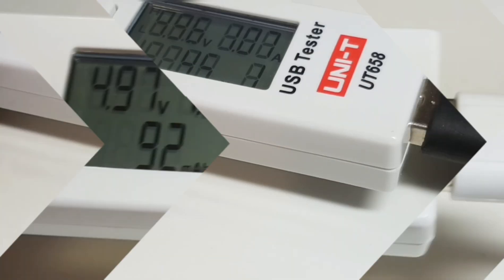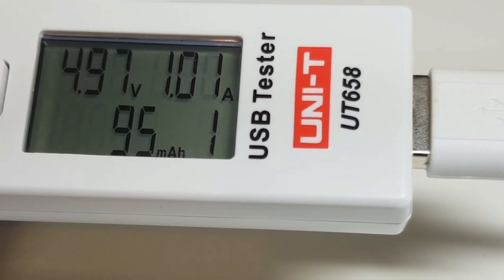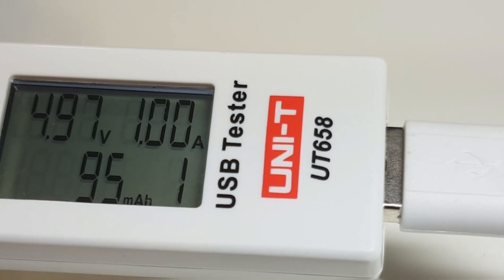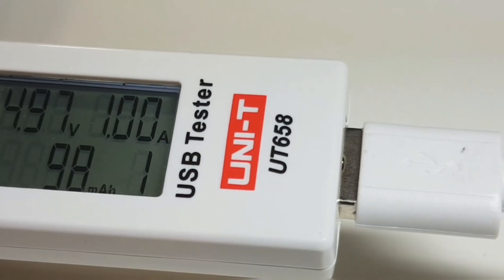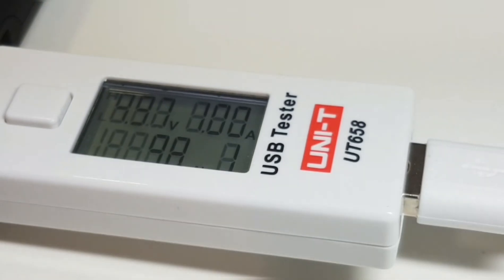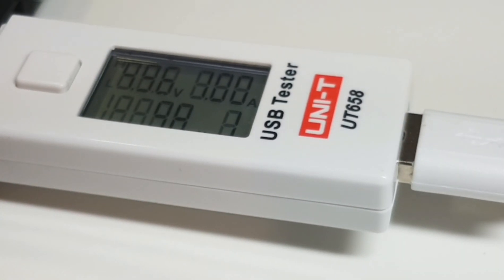Switching to a different cable, we're getting 1 amp even — before we were getting 1.06 to 1.07 amps and 4.97 volts, so the voltage is pretty well the same. The black cable is slightly better with just a little more current output, so it's going to charge just slightly faster. That's one way of verifying whether or not you have a better cable — it might not be a bad cable, but you can definitely find one that works better.